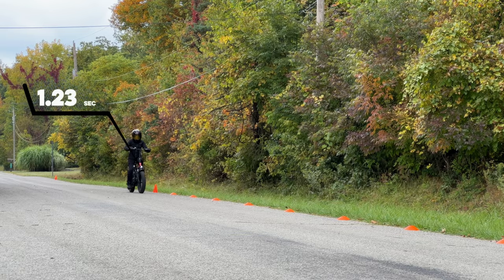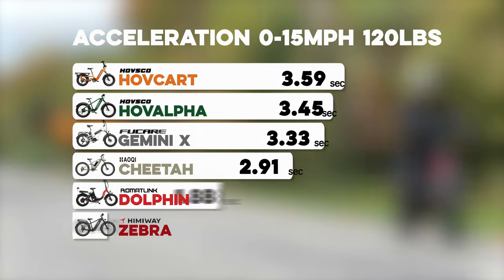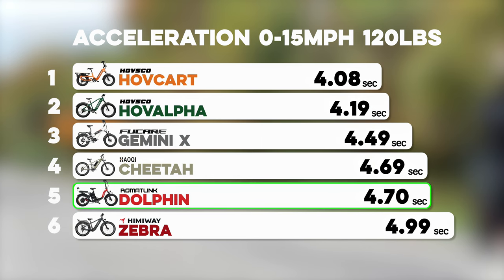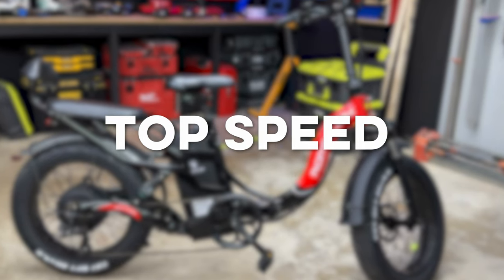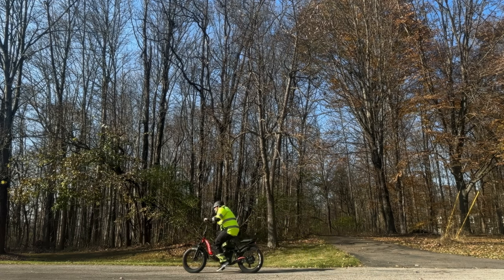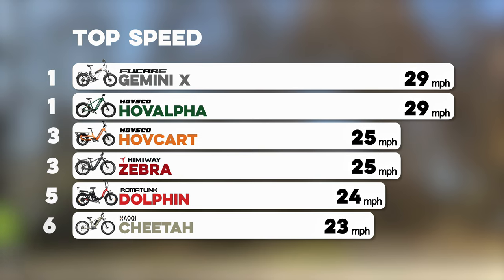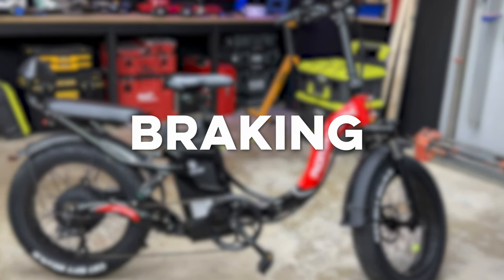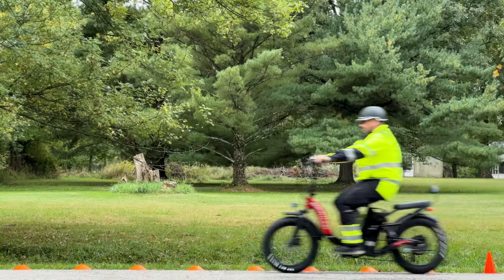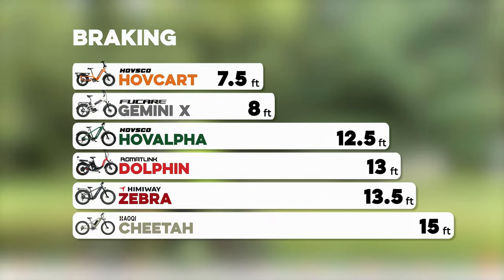Next, our lighter test rider — the Twig, at only 120 pounds — took a turn and was able to hit 15 miles an hour in only 4.7 seconds, placing it in 5th just ahead of the Hemingway Zebra. Moving on to top speed: with all bikes set to highest assist and pedaling as hard as possible on a flat road, I was able to get the Dolphin up to 24 miles an hour, just a notch below the promised 25. For braking, I sped up to 15 miles an hour and applied both brakes as hard as I could — the Dolphin stopped in 13 feet, giving it fourth place.